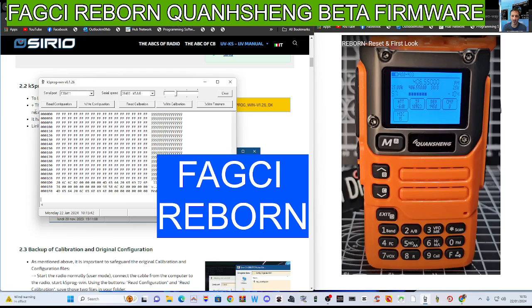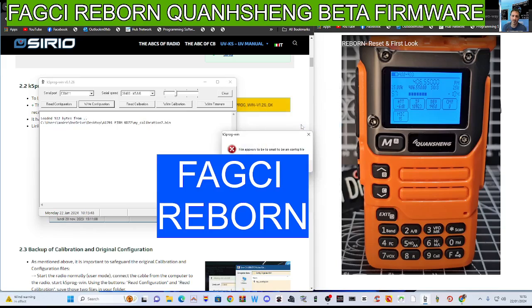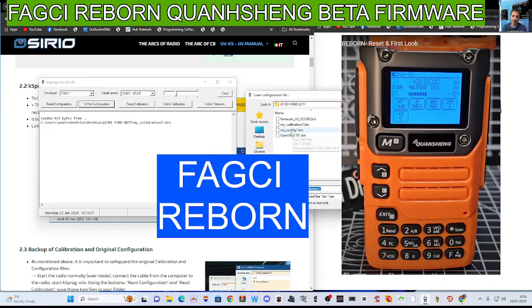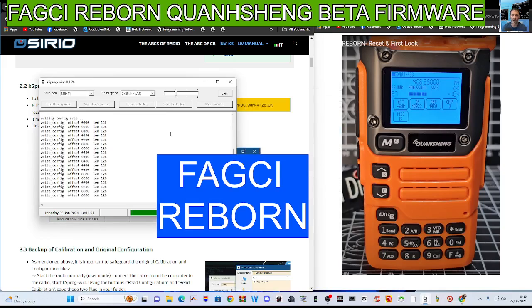That way you can write it back to the radio. Watch — if I write it back here, click 'write configuration', and remember to choose the right one. So I'll choose 'write calibration' — and it's writing it back. That's cool. Now I'll take the radio and turn it off after this.